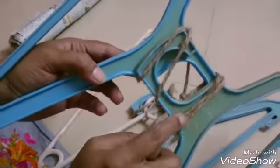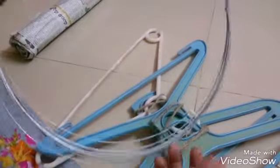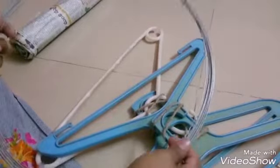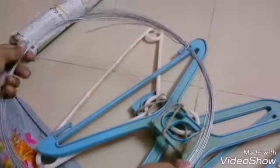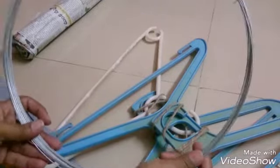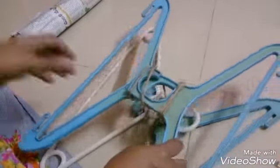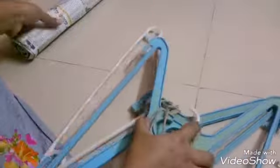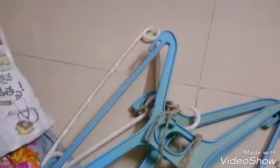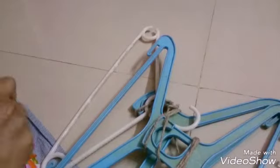Two-two hangers cut by binding, cut by binding. Then let me put paper to the tube — the tube test.